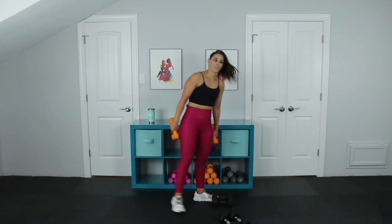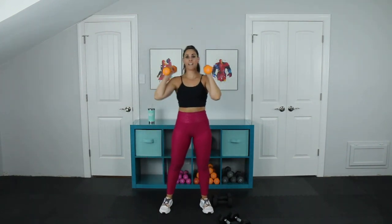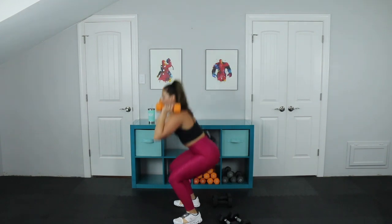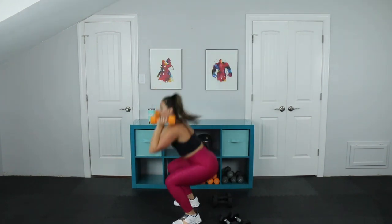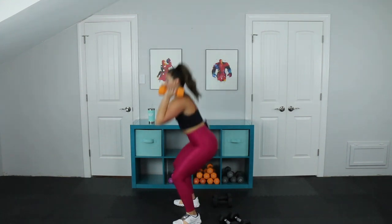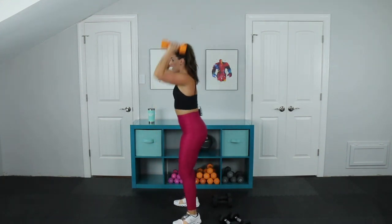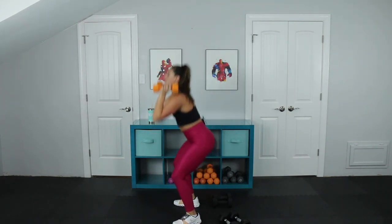We're going to neutral full thrusters. I'm going to keep these weights in my hand. Remember, you can also do a half thruster — you don't have to sink all the way down low. From the side you can see how low I'm going. This is a good range of motion for me — find what works for you. Last three, last two, last one.